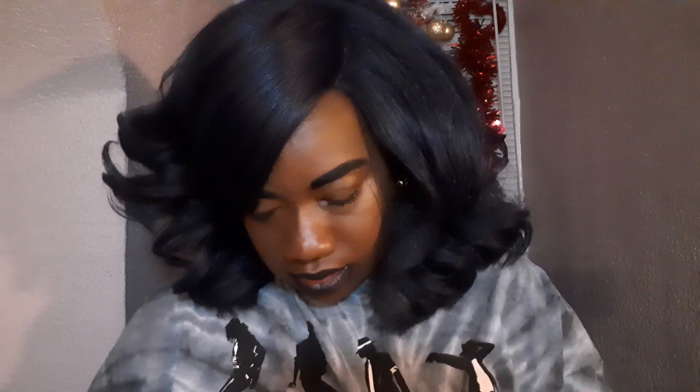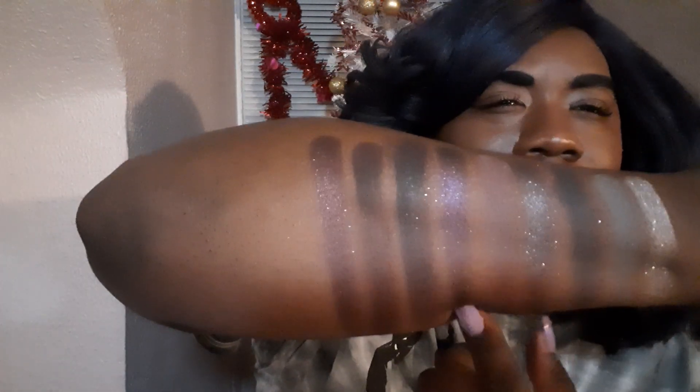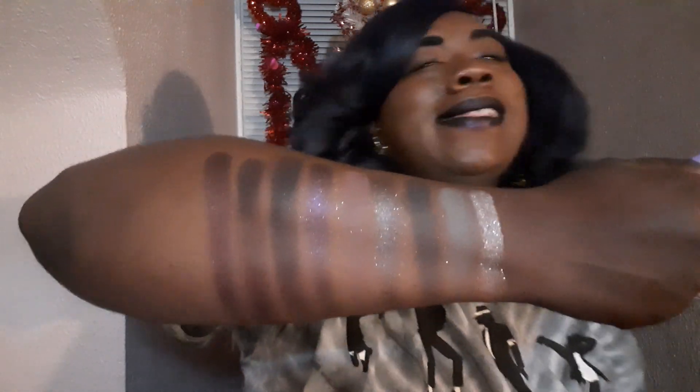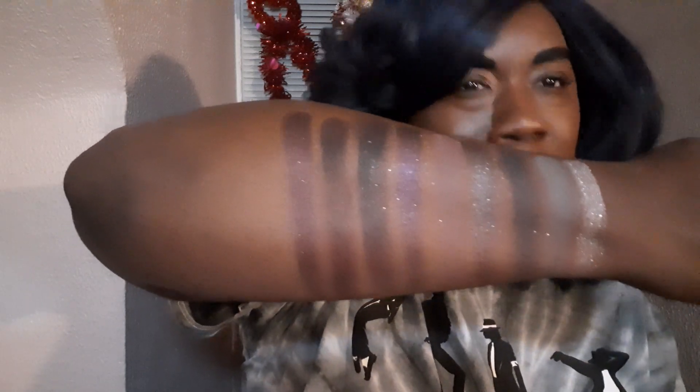So the next one is called It's Showtime, and this one is another shimmer. That kind of looks like this — am I tripping a little bit? That kind of looks like this, just a little bit. Everything's looking the same a little bit. It went on smooth, but this actually looks like this. So that's that one.